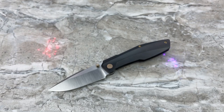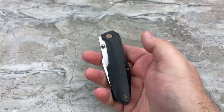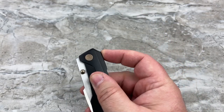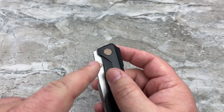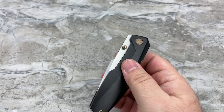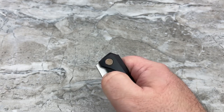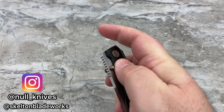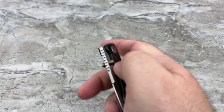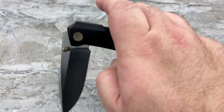Now let's get to the positives. As I mentioned, the action and detent is perfect. If this were a flipper, the detent would be just a little bit too weak — but as a manual opener, you want it to have good enough tension where the blade cannot possibly fly out, but you're not killing yourself trying to flick it open. This is the perfect amount of tension and it flies out fast with authority on those bearings. You've got a ceramic detent, ceramic bearings — very fast, very smooth, extraordinarily well done.